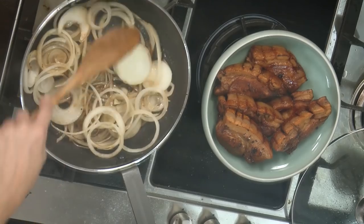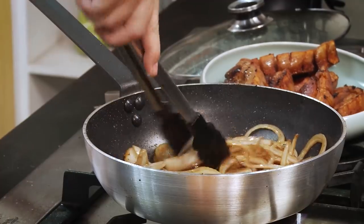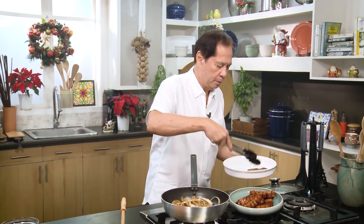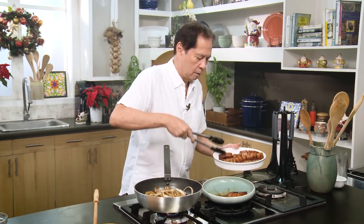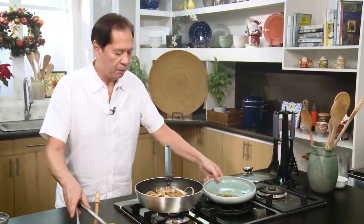You might be wondering, do I have to caramelize it? No, I don't have to. If you notice the color of the onions, they picked up some of the marinade so it turned dark. You can put it on top already if you like it raw. I'll get our chops and put them on the plate. You see some of the drippings? I'm going to return some of the drippings — the flavor is too good to waste.